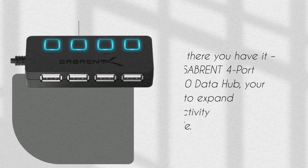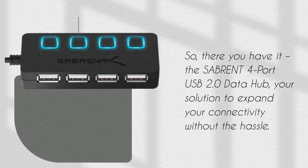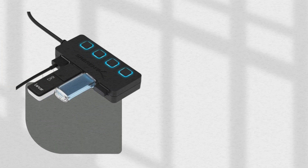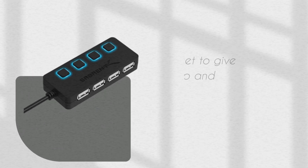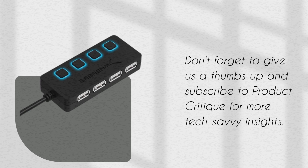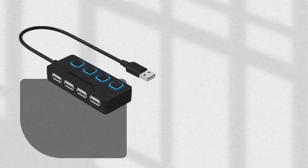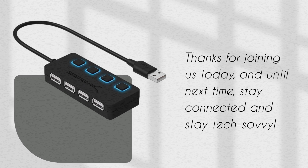So, there you have it — the Sabrent 4-Port USB 2.0 Data Hub: your solution to expand your connectivity without the hassle. If you found this video helpful and you're ready to upgrade your tech setup, don't forget to give us a thumbs up and subscribe to Product Critique for more tech-savvy insights. Thanks for joining us today, and until next time, stay connected and stay tech-savvy.